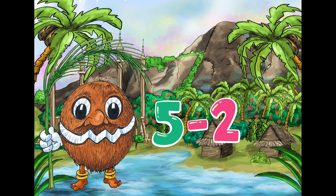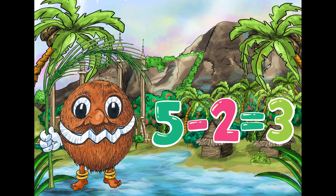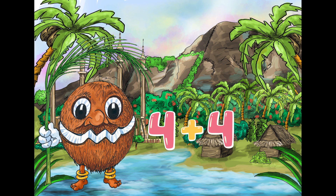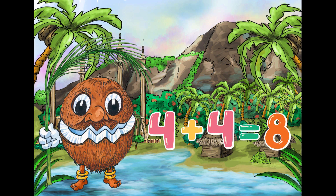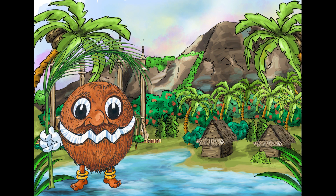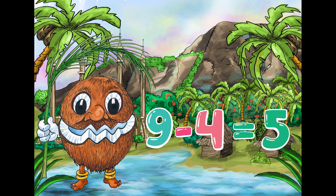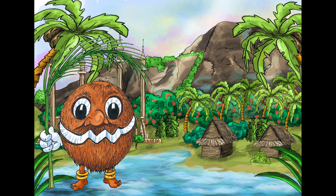Five minus two equals three. Four plus four equals eight. Nine minus four equals five. How did you do?